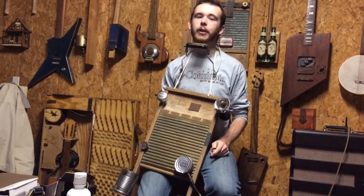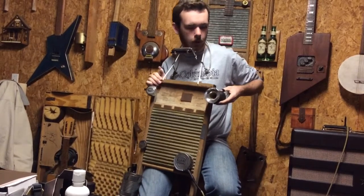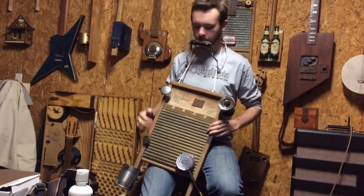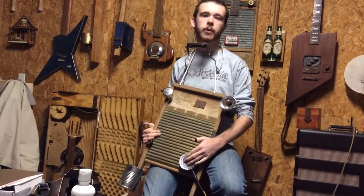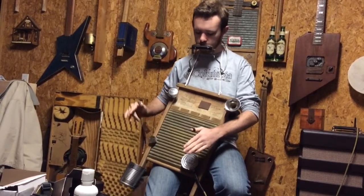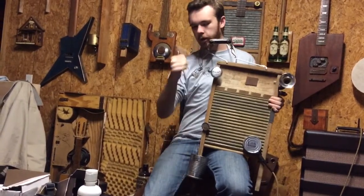Then I thought, screw it, let's make it electric. And it literally has all the bells and whistles — it's got a nice little car horn, because it's just the goofiest freaking thing. I've got my bell, I've got my pickup inside underneath an old tuna can, which I actually realize is really cool for a bass kind of vibe, so you get a little of that.